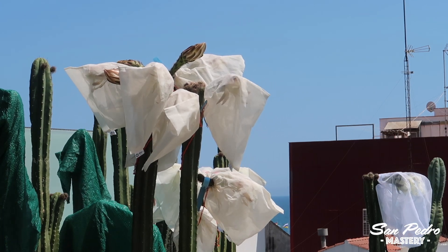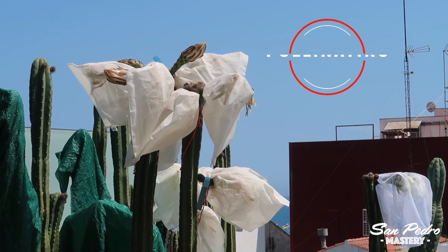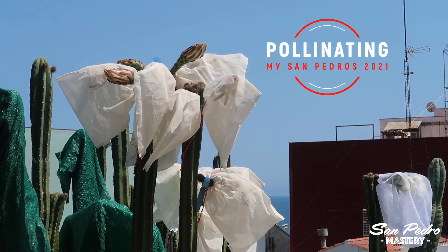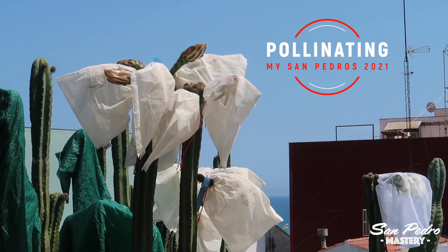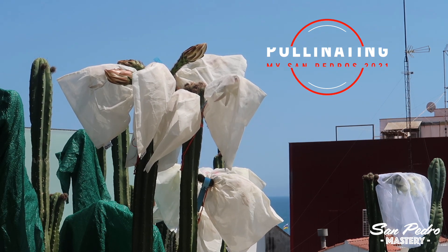Hey everyone, this is Gerry with San Pedro Mastery. I have made some videos on pollinating San Pedro flowers in the past, but my methods have evolved, or should I say improved, as I've gained experience. Today, I am sharing with you some of my latest tips and techniques.